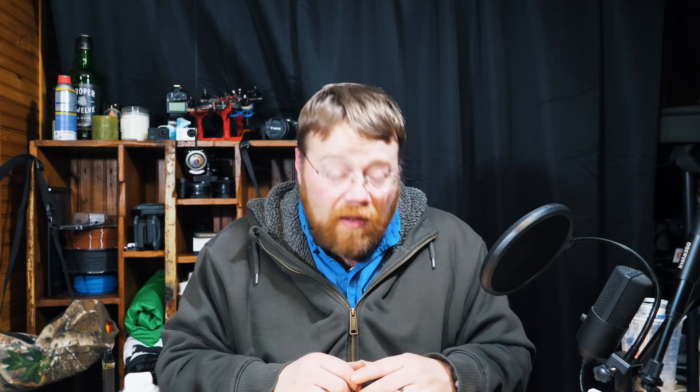My dog is freaking out because of beeps. I've ruined my dog when it comes to beeping sounds from drones, from quads, from anything that beeps — she freaks out. It's kind of funny. Hello and welcome back to Crow Wing FPV.